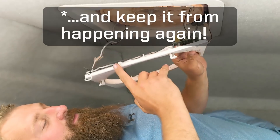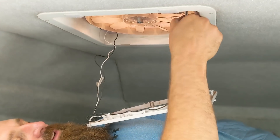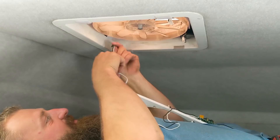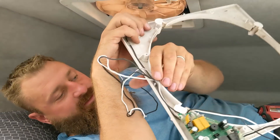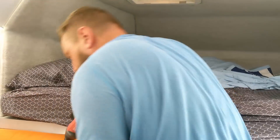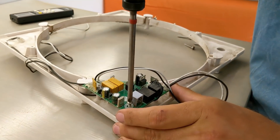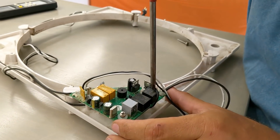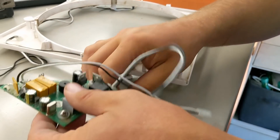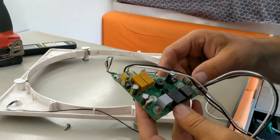I'm going to show you how to fix that. First thing you need to do is pull the four screws and the whole panel will drop out like this. Then you pull the connectors off for the two motors — they're different so you don't need to worry about mixing them up. The main control board is held on with three little screws, comes off like this, and then there's a connector for the temperature sensor. Now the circuit board is loose.